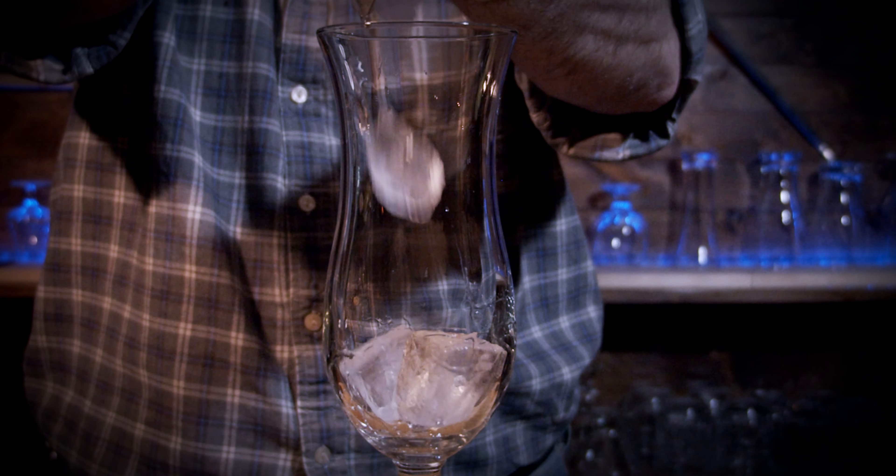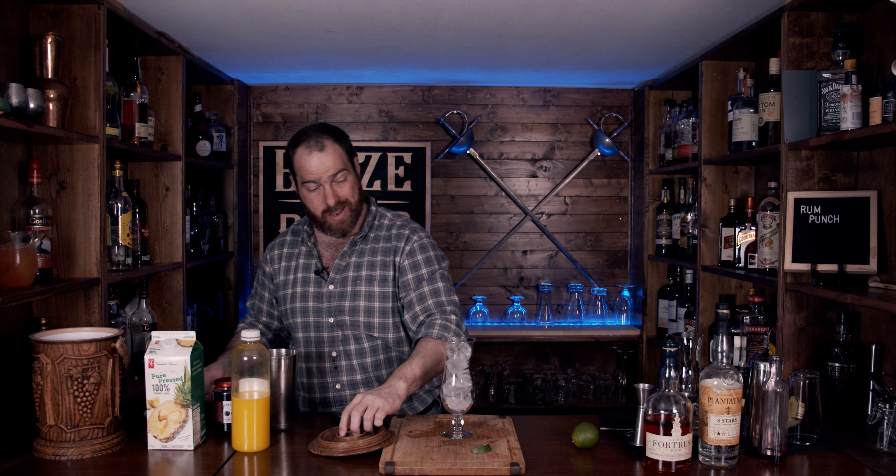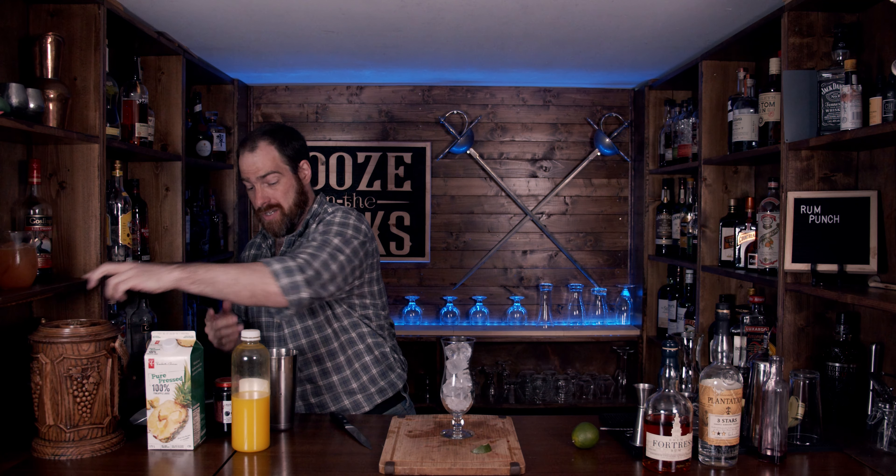Pop that open — looking really good. Dry your hands and grab your glass of choice. In this case I'm using a hurricane glass. I really liked the shape, I just liked the way they look — choose whatever you want, you could even have it in a Mason jar. Grab some fresh ice, then grab your Hawthorne strainer. I'm not worried about fine straining this — just give it a pour.